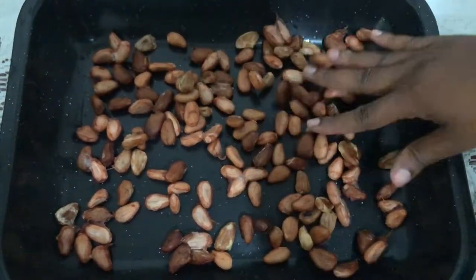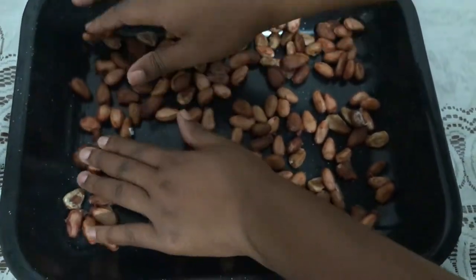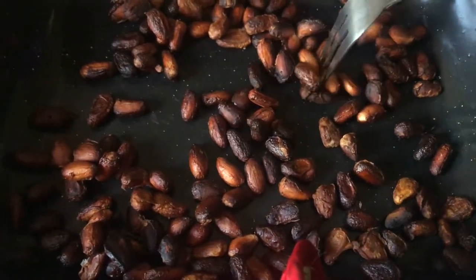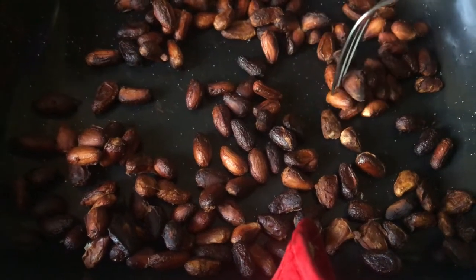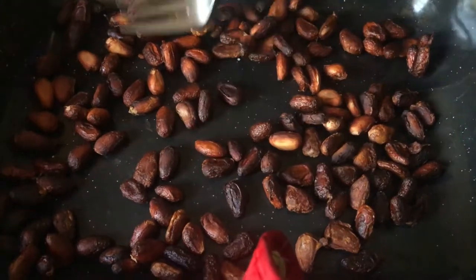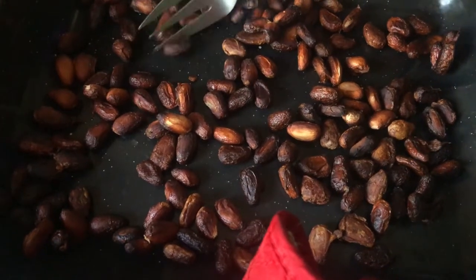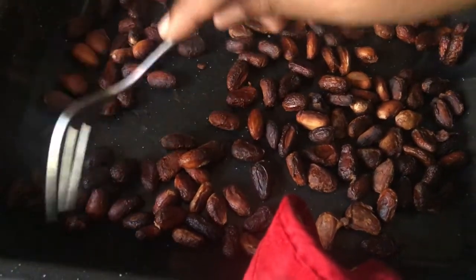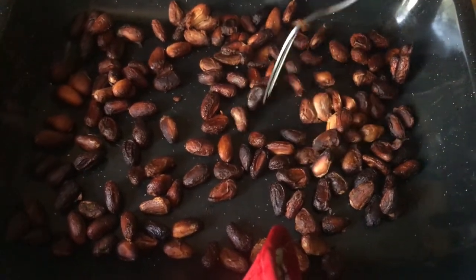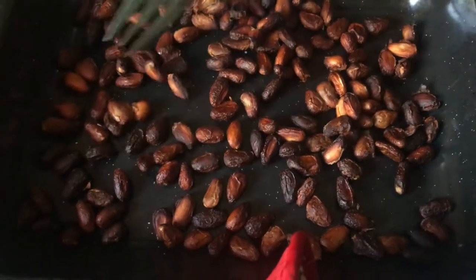You just want to spread them out so that the heat can go through them evenly, then we're going to put them in the oven. You want to turn the cocoa beans so that they don't burn, and spread them out again so that everything is even. We'll put them back in for about 10 more minutes, then take them out, allow them to cool down, and strip off the chaff.